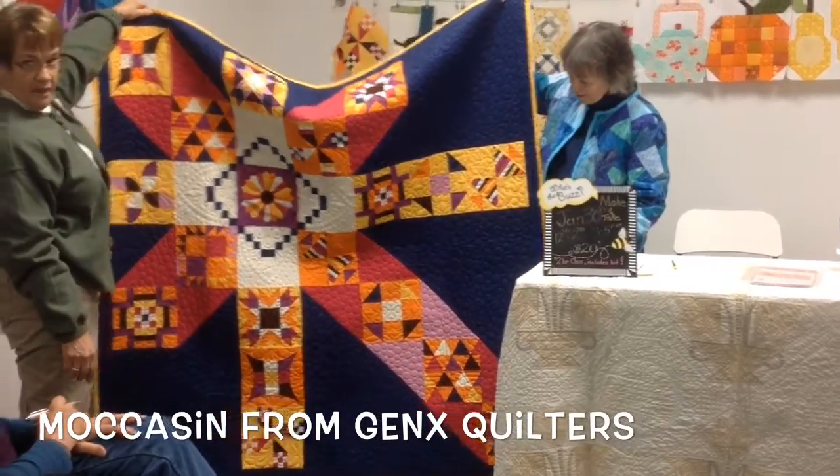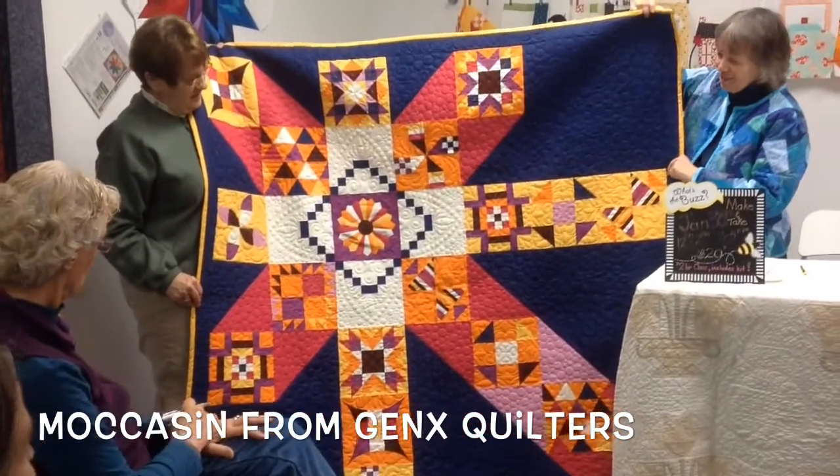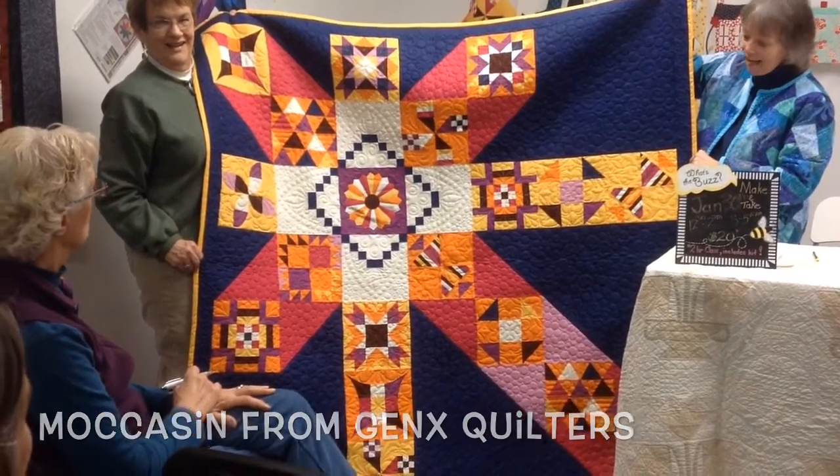I don't think the picture did it justice. No, not at all.